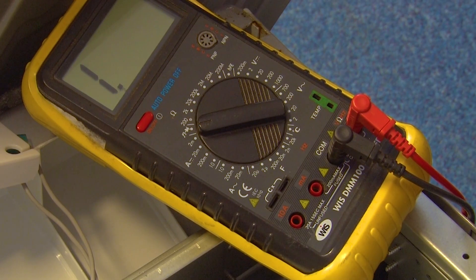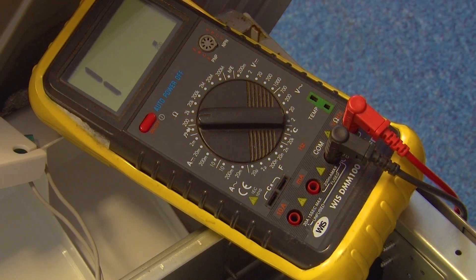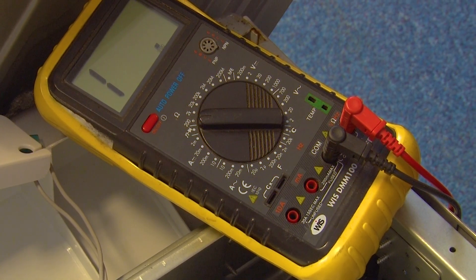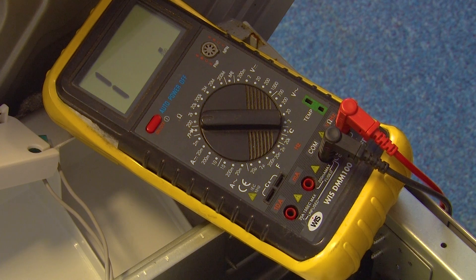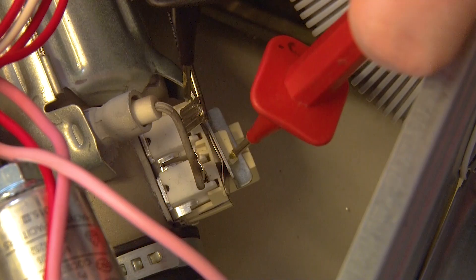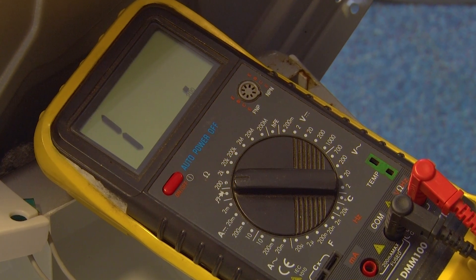Now it's time to test the heater. First turn the multimeter to 200 ohms, then connect the multimeter's prongs to the heater. If the heater is working it should give a reading of anywhere between 15 to 30 ohms. If the reading is lower than this or if there is no reading it means the heater is faulty and needs to be replaced. As I put the prongs on there is no reading at all, so this heater has failed.